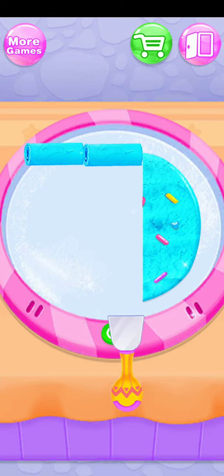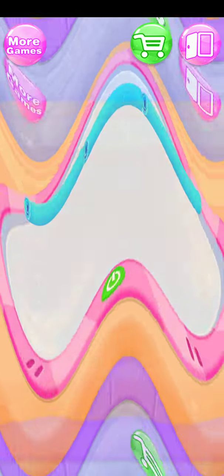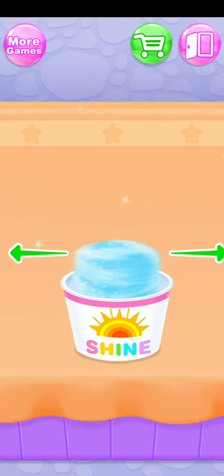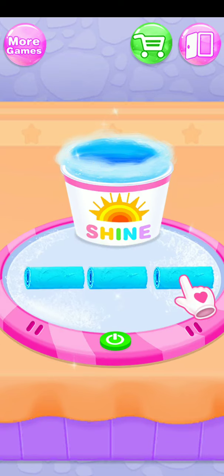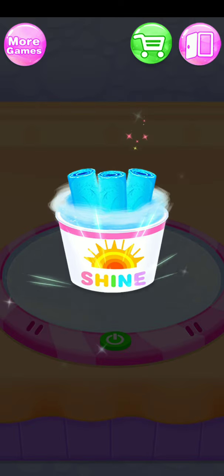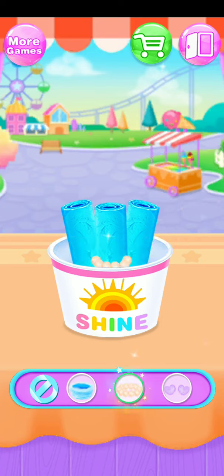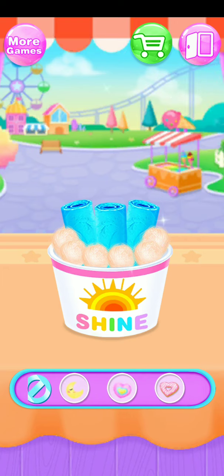Great job! Pile cotton candy in the box! Clip them up into this box! Wow! Tasty cotton candy ice cream roll! More soft candies!